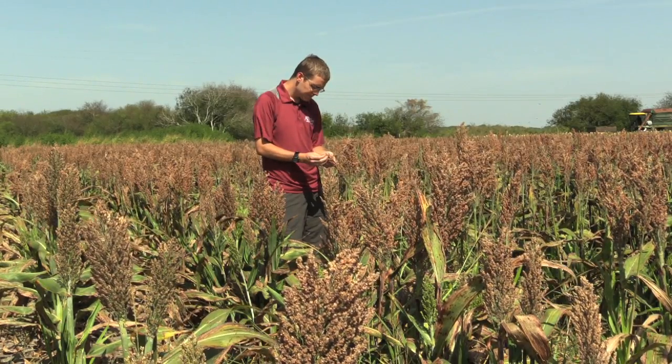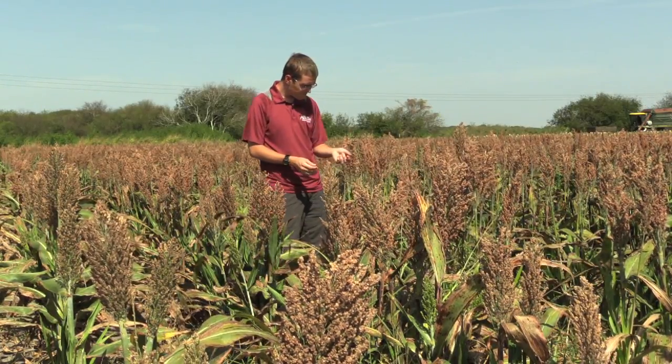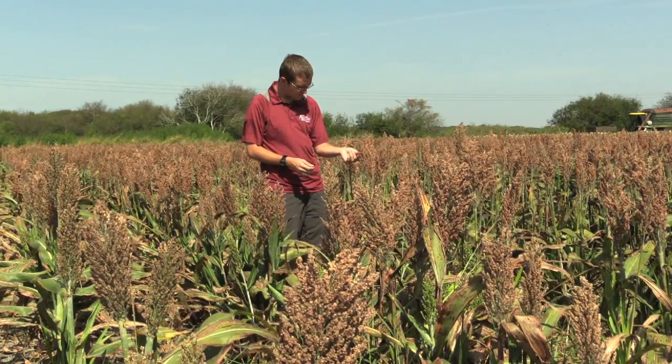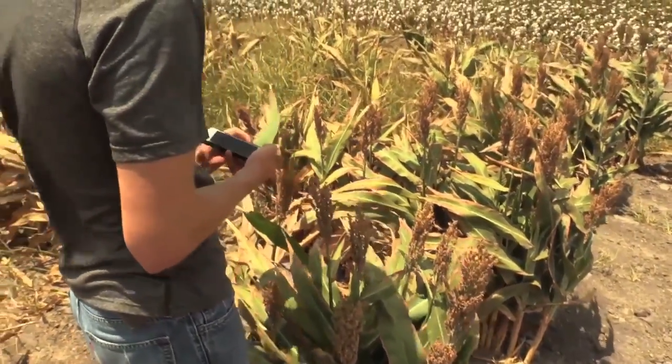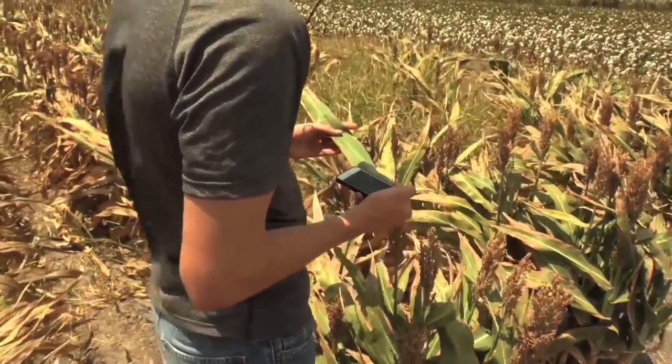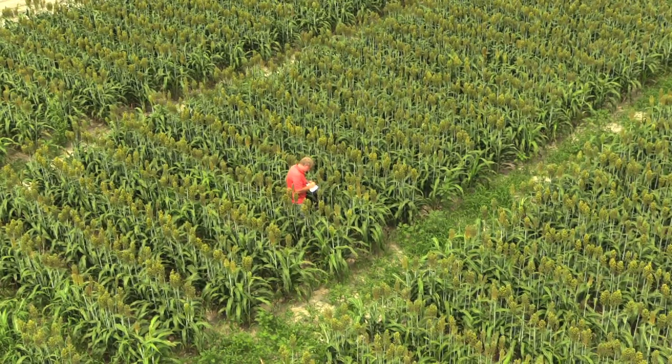Now you should be able to go out into your sorghum field to identify this aphid. Remember, the fact is black. We encourage you to take along this video and use it in the field to assist in your identification of these aphids. Thanks for watching, and please leave any comments or questions below.